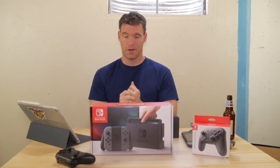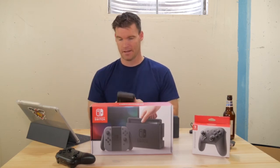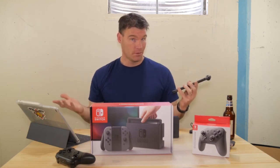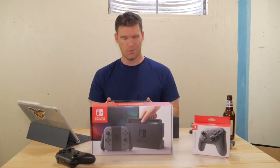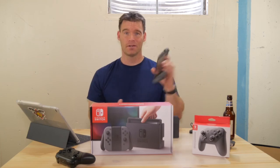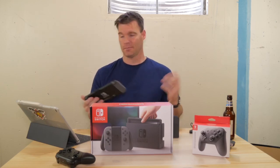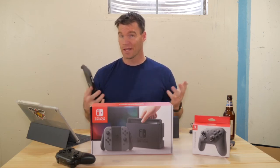Overall, would I recommend this product? Absolutely. I think Nintendo nailed it with the hardware. I'm not a big gamer, but I can appreciate technology and innovation, and I think Nintendo hit a home run with the design. If they get more games on this, it's really going to be awesome. I've heard rumors that you'll eventually be able to play NES Classic games on this — I don't know if that'll happen, but if it does, that would be phenomenal.